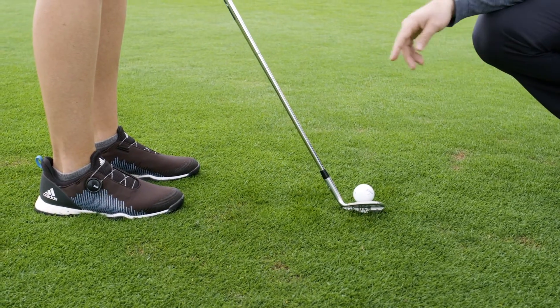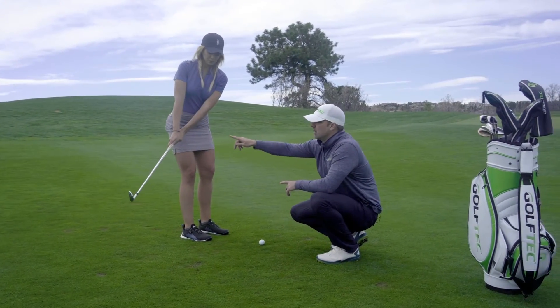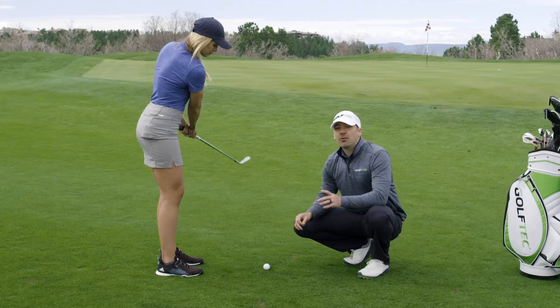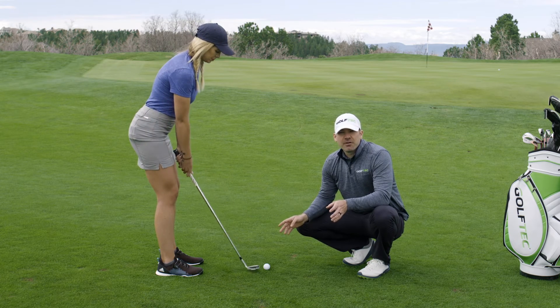Having her feet closer together makes it easier to execute this shot. On the backswing, the club head itself is barely getting over about where her waist would be. Then on the follow through, she's making it about the same length. I would keep using the same form, the same club, and the same swing style for everything.